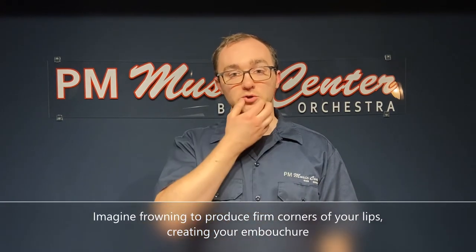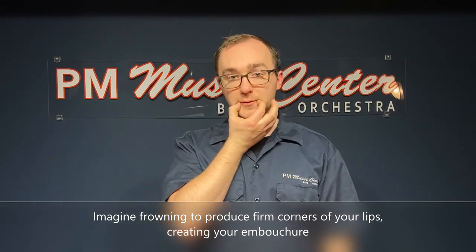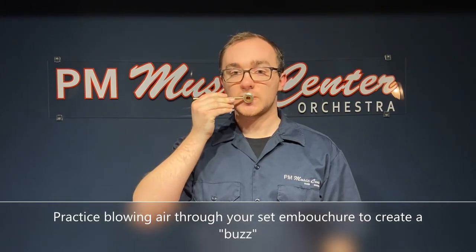Finally, imagine frowning so that way you get firm corners of your lips and a flat chin. Blow air through your set embouchure.